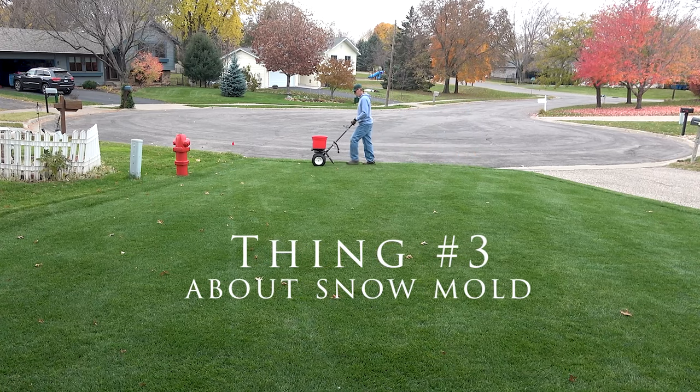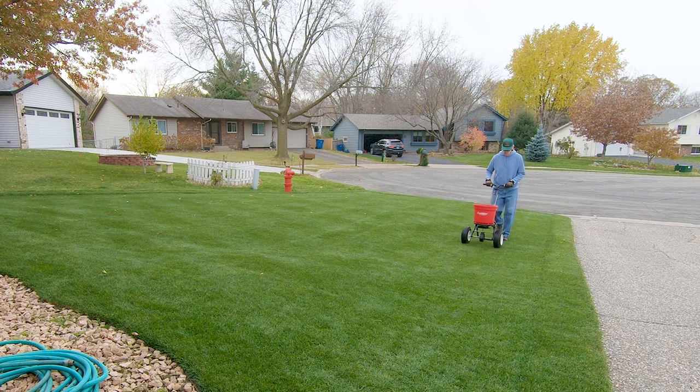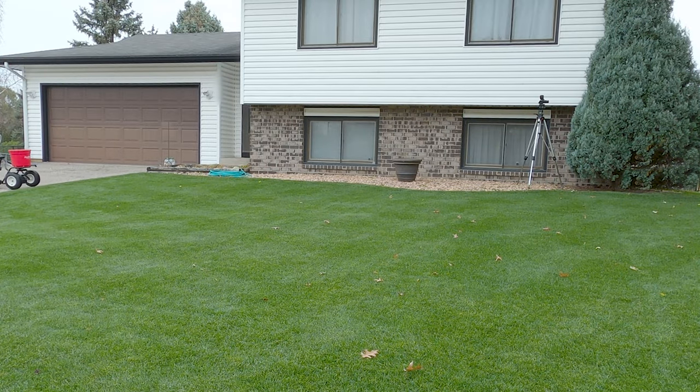Thing number three. Snow mold isn't choosy — it will damage all types of cool season grasses. Gray snow mold usually doesn't kill the grass, but the truth is that pink and speckled snow mold can. If you live in an area that only gets gray snow mold, you're not likely to think snow mold is a problem. But if you live in an area that gets speckled snow mold, it's a real problem.